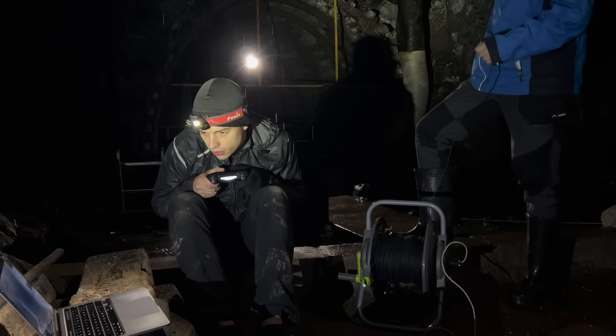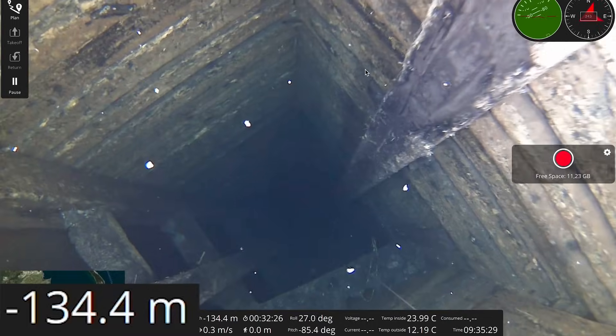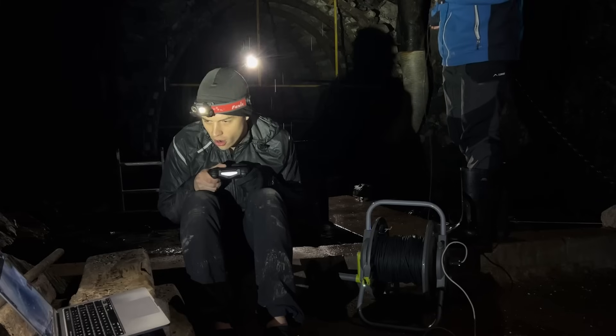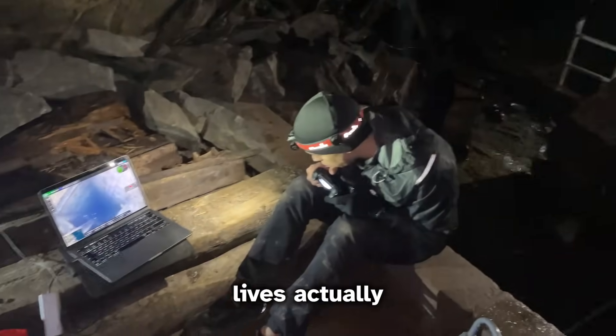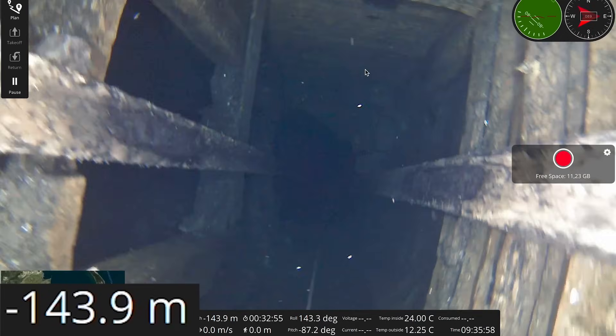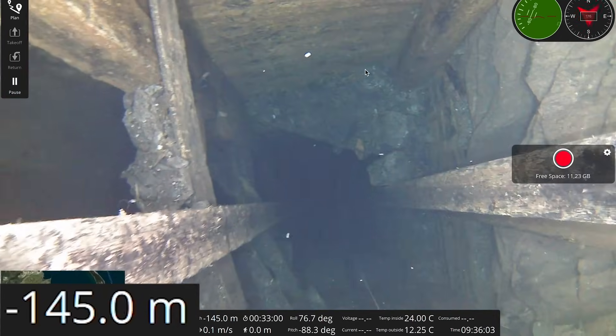Going deeper still. I'm really cold — Wim Hof method. We're near a place where Wim Hof lives actually. There's an obstruction — this is the biggest obstacle we've seen, I think.